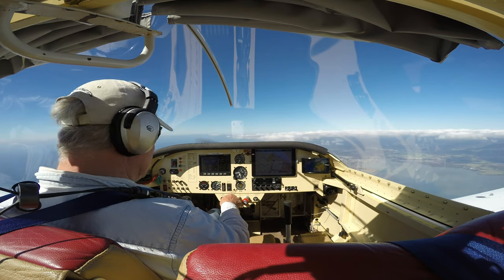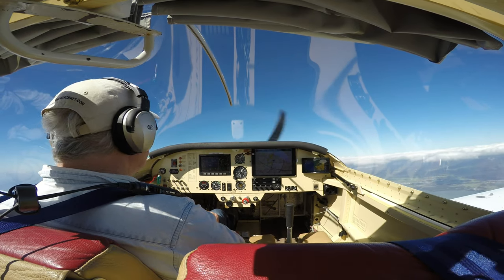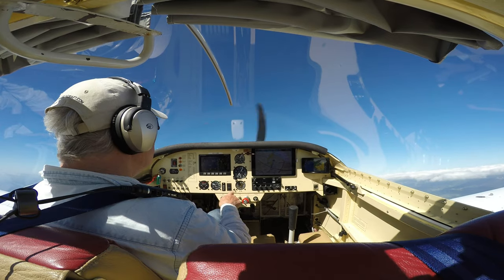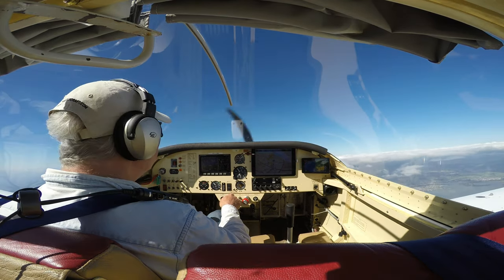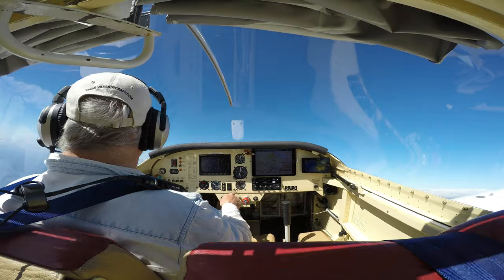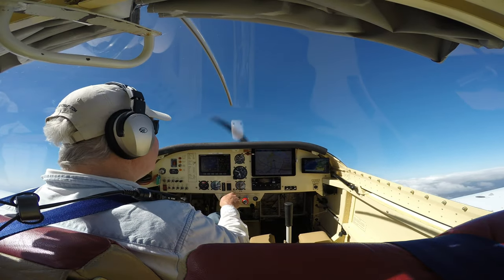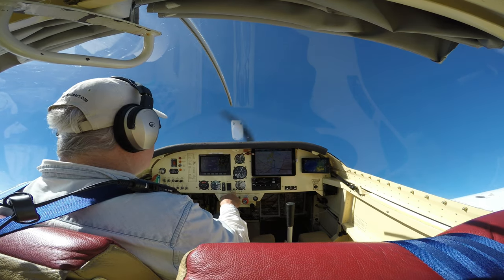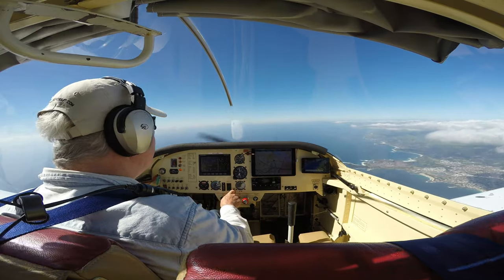So while I'm up here, I'll do a couple of stalls. 60 knots... 58. Stall warning going off. Stick back. 60 knots - I didn't try and recover properly. Do that again. Bit of rudder, bit of aileron - there it is. Another one. 80 knots, 60. Such a high attitude - come on. I've got to go right this time. Bit of left rudder. There you go.